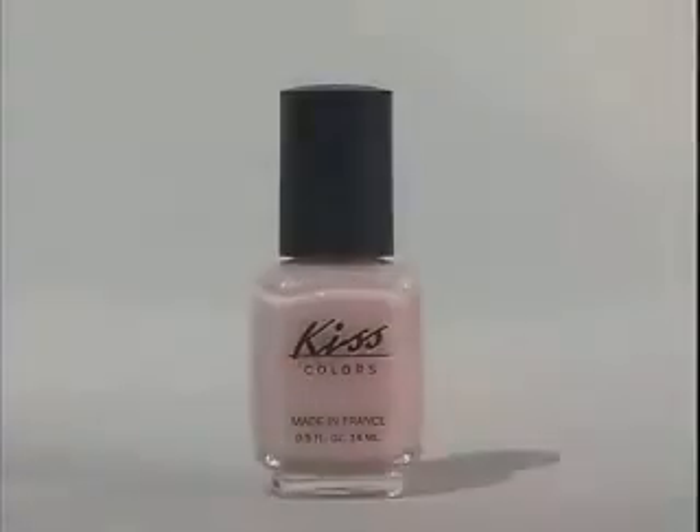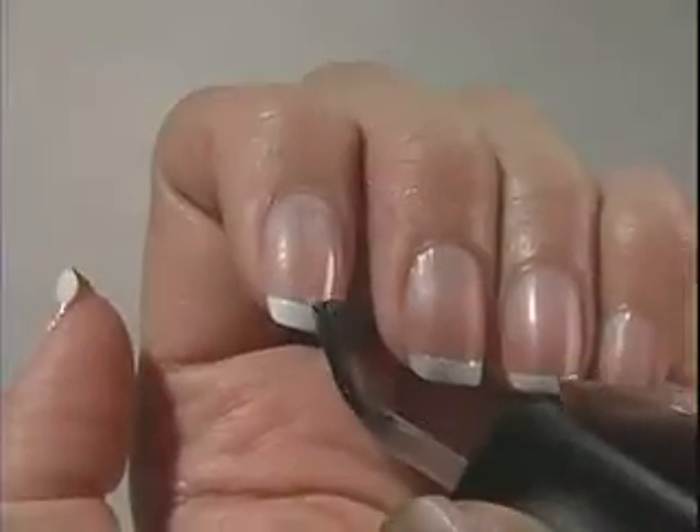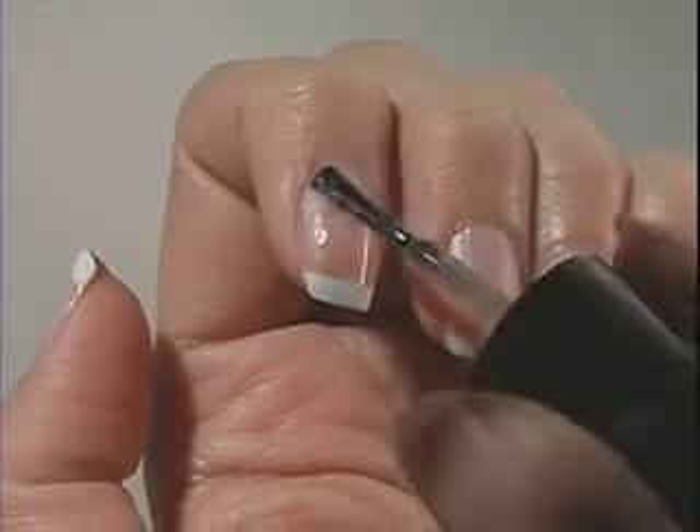Apply one or two thin coats of base polish over the entire nail. Let dry thoroughly.